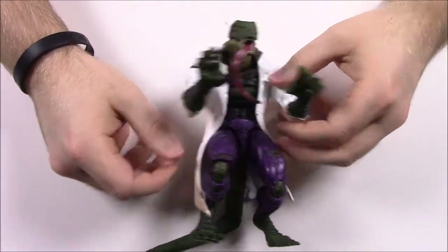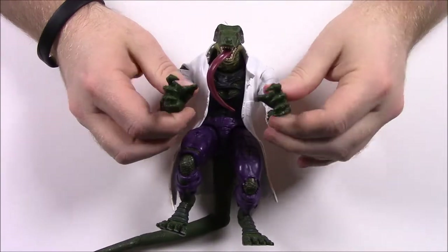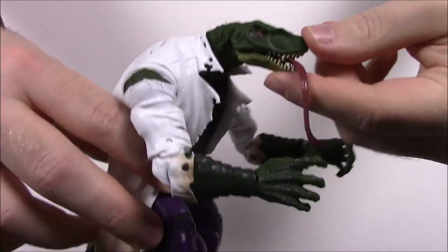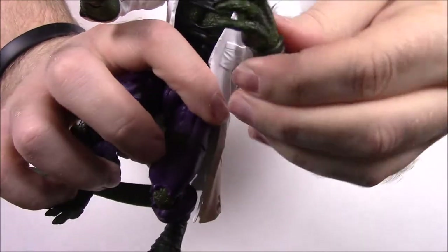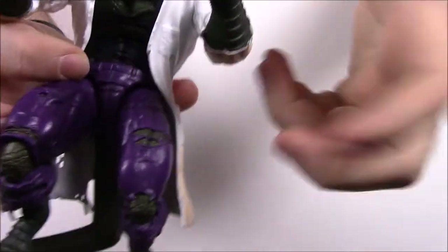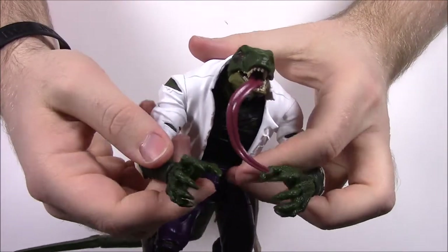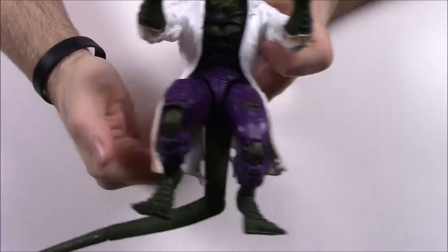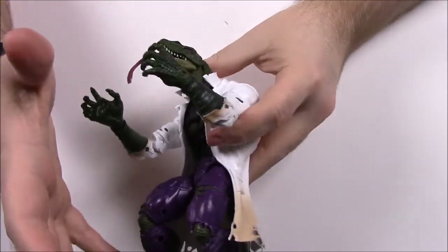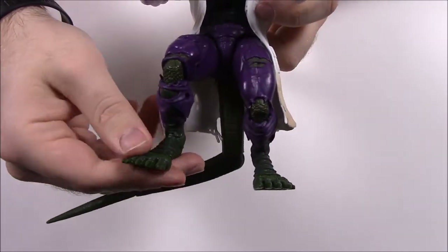I finally got it all together — I had my brother help with the tail since these are his figures. The head looks like a Velociraptor or mini T-Rex from Jurassic Park with a long tongue hanging out. He has big claws with nice reptile scaling designs. He's wearing a doctor's coat, undershirt, and pants — similar to Incredible Hulk — because this is Dr. Connors, who lost an arm and experimented with reptile DNA trying to regrow it. When he injected himself, it turned him into a lizard instead of just growing the arm back.